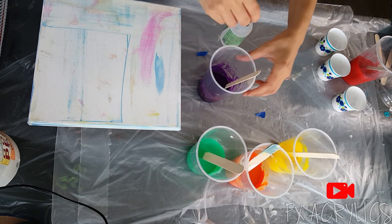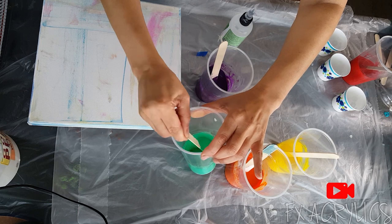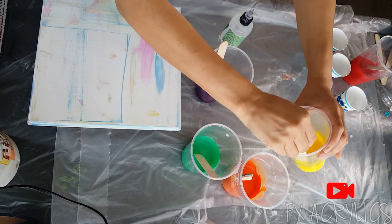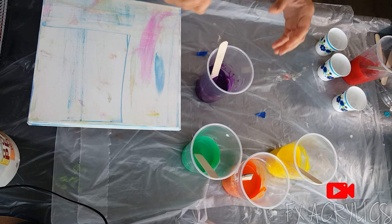That's Skittles on the brain. I haven't even had any today, so I haven't had Skittles in a long time. I'll list the pouring medium down below. This might be kind of thick — we'll go with it.